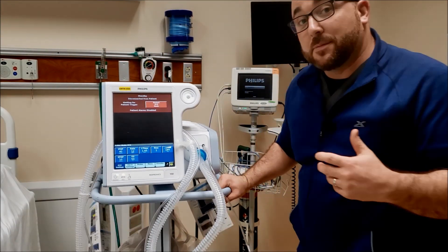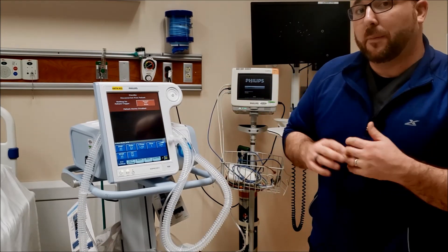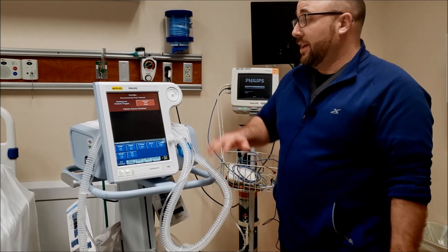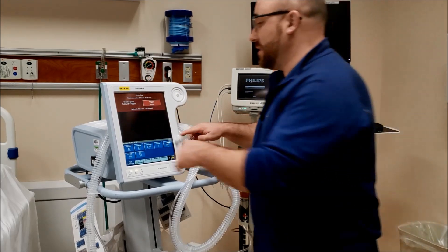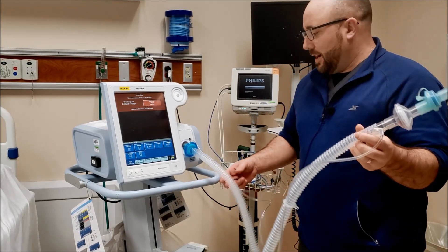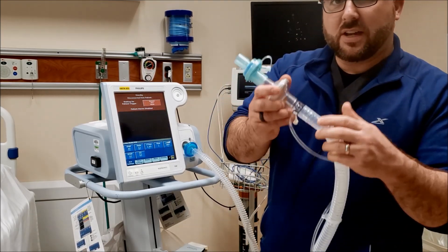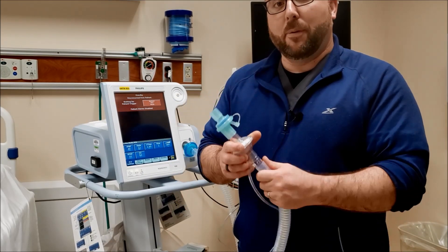The 100% oxygen comes in and gets blended to whatever we set on the machine. If you're used to Puritan Bennett ventilators like the 840 or 960, this works somewhat similarly — it's got a touchscreen and a lot of nice options. You're also going to see it has a single limb circuit. You inhale, the mask is on the face — how do they exhale? It has an expiratory valve, so the CO2 can come out. It's really important to keep that open at all times.